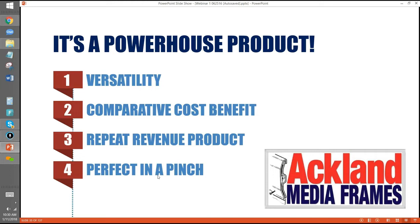Another reason media frames should be in every sign shop: they're perfect in a pinch. You need something to look very good and it needs to be up tomorrow — everyone knows customers have crazy expectations like that, and it's usually impossible. Media frames make it possible. If you have some stock and a printer, I've had people literally cover the side of a building the next day, and you can get paid really well for it.